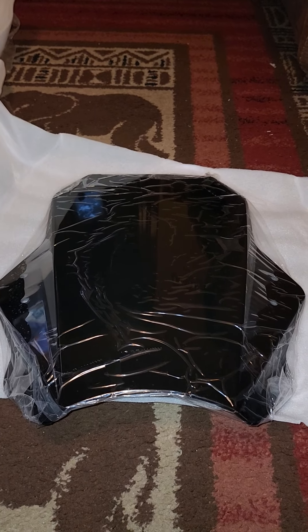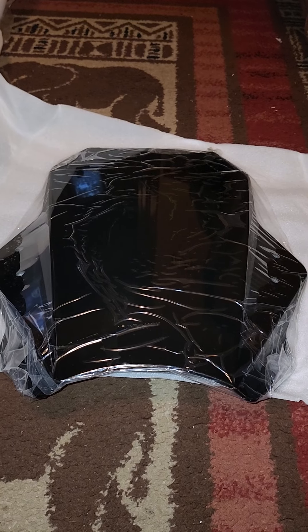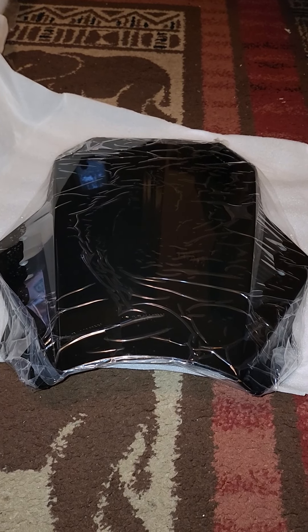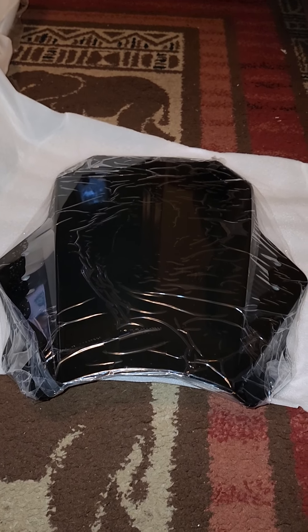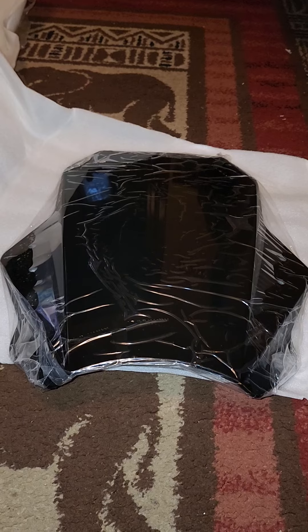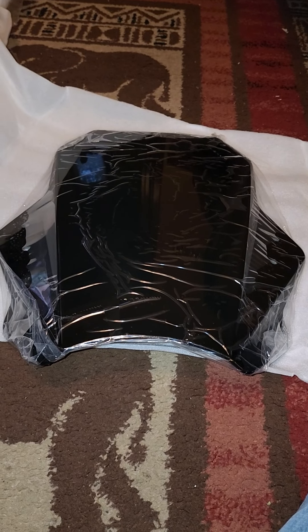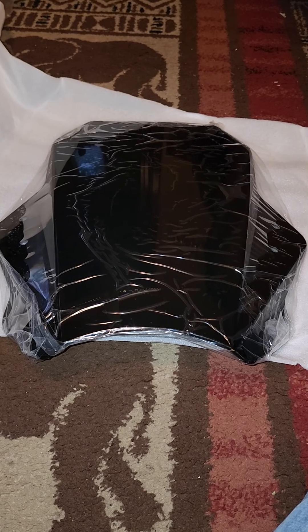I got my windshield off Amazon. It was like $98 plus tax, so about $104 and some change. All you gotta do is look it up on Amazon — they've got different ones, different sizes. I figured I needed this size because I will be riding during the winter time.